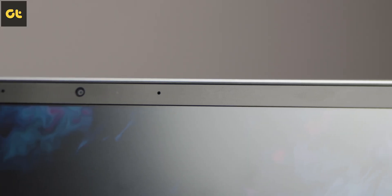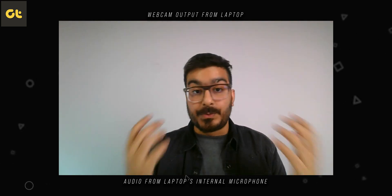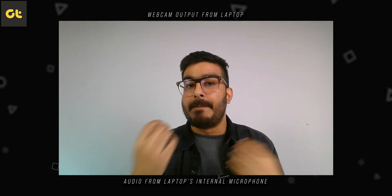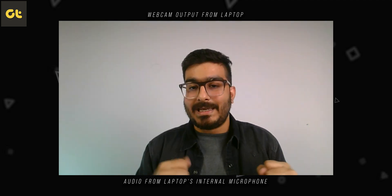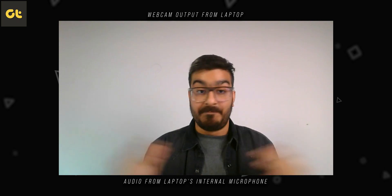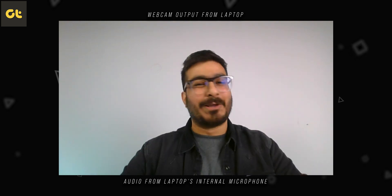You also get a 720p HD webcam here, which is slightly improved from the last gen. The color reproduction is pretty good, the skin tones are well balanced, there's some sort of HDR processing happening, which is nice. The color gradient in one corner could be a little better, but it's much better than most webcams out there. The microphone quality you can judge for yourself.